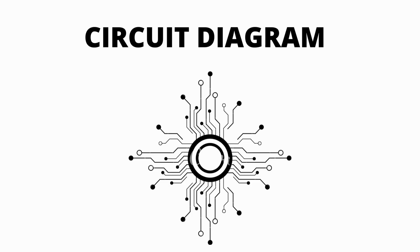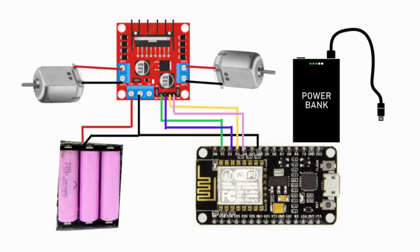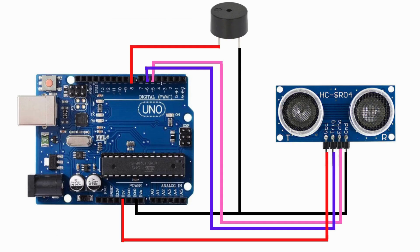Circuit diagram: This is the circuit diagram for our personal robot that I already made. Now I made an additional ultrasonic security system circuit using Arduino.